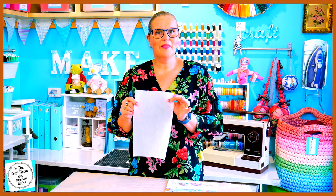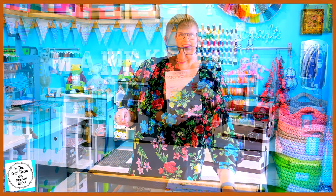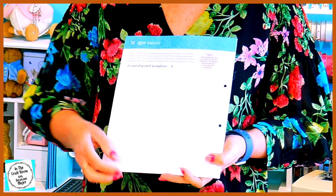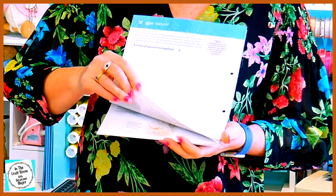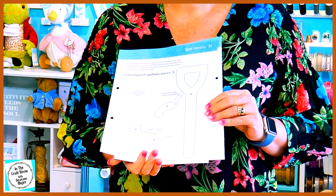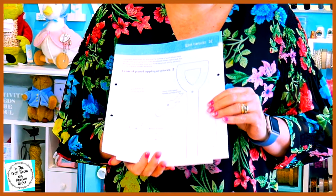I'm going to stash that away until we're ready for it. And also another piece of Bondiweb. At the back of the magazine, you will find central panel template number 5 and you will also find the applique pieces for central panel piece number 5. I'm going to stash away the template, the fabric and the Bondiweb for when we need it next.